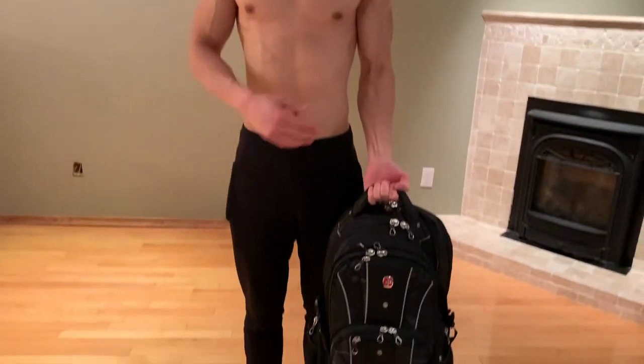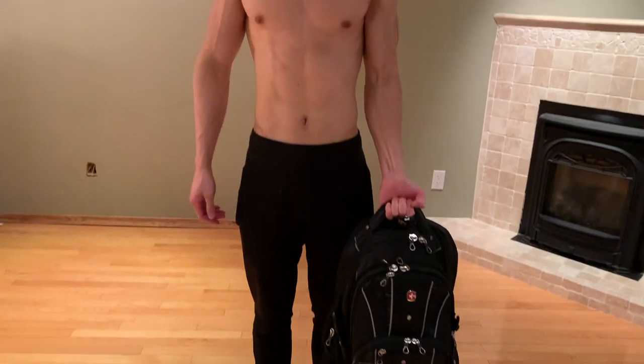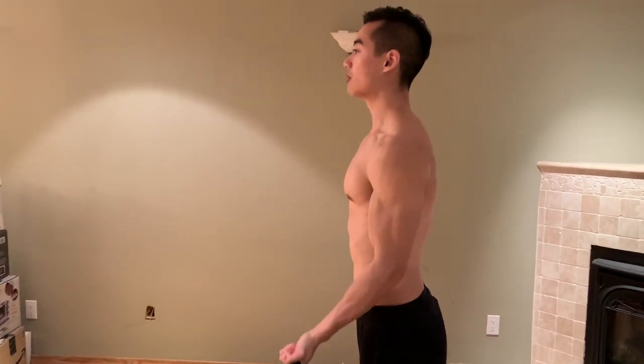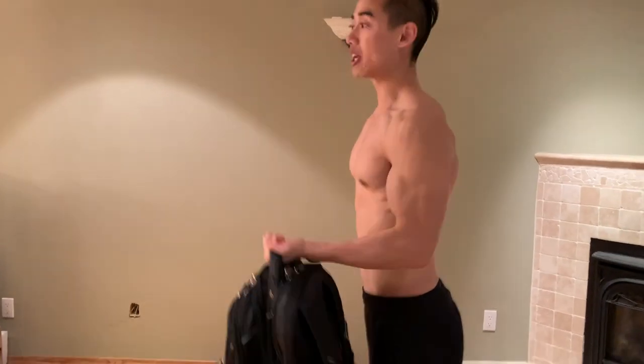Next we've got single arm curls for the biceps — we're back to the backpack. You can do these standing or seated. Curl the weight up with your arm in a supinated position. From the side, keep your arm tucked in against your body and curl all the way up and back down. Make sure you're controlling your eccentrics.